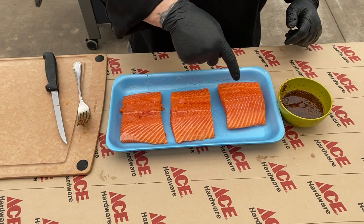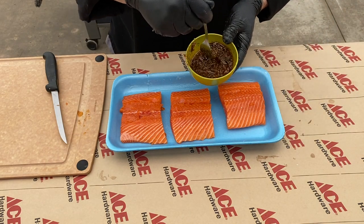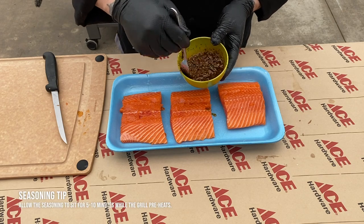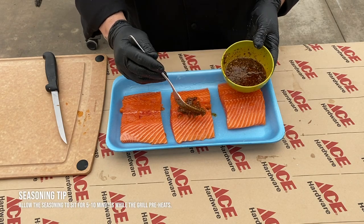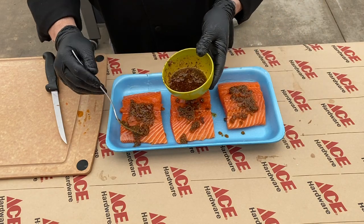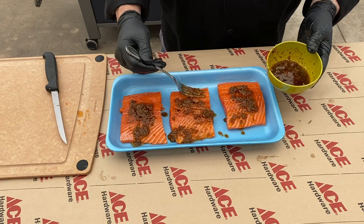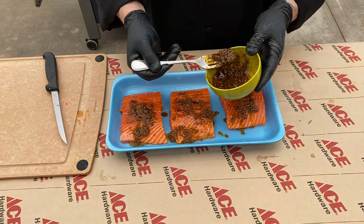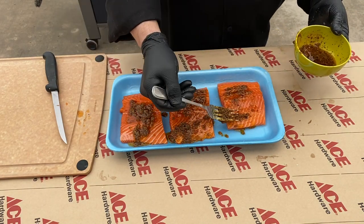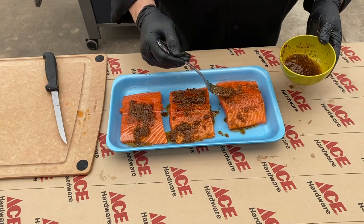Our fish is all set. This is our skin on; these are two skinless pieces. I'm going to go ahead and mix this up — you can see how it's thickened up. Those herbs from the fishy fishy absorbed a little bit of that moisture and got all nice and juicy and ready to go. I'm going to put a little bit on top and let this sit for just a couple of minutes, then season the backside as well.